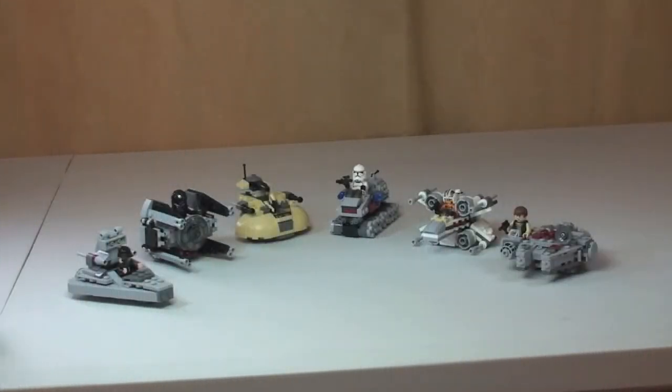Hello YouTube and LEGO fans! Welcome to Destination LEGO. I just wanted to do this very quick video to show you all the Microfighter sets together from the LEGO Star Wars Winter 2014 Wave of Sets.